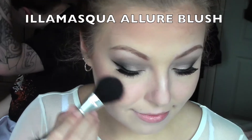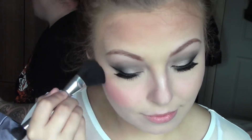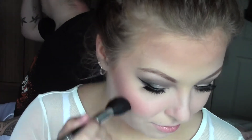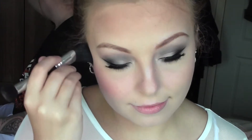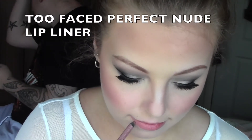For blush, I'm using 'Allure' by Illamasqua, which is a nice dusty rose colour. I spend quite a lot of time buffing in my blush because I really don't like harsh lines. I focus it on the apple of the cheeks and blend it into the contour, rather than taking it back in a strict harsh line — which I think can look quite old-fashioned. Really buff that in and make sure it looks well blended. Blend it in with the highlight too.